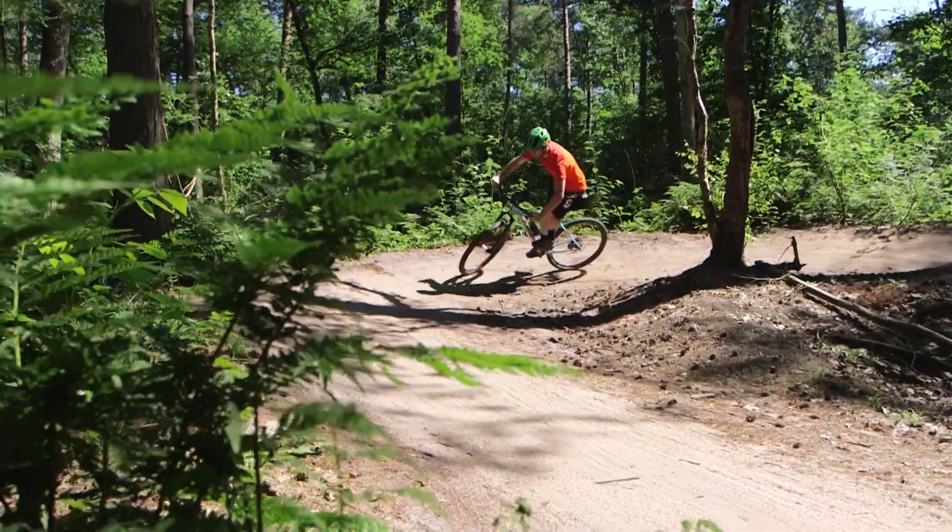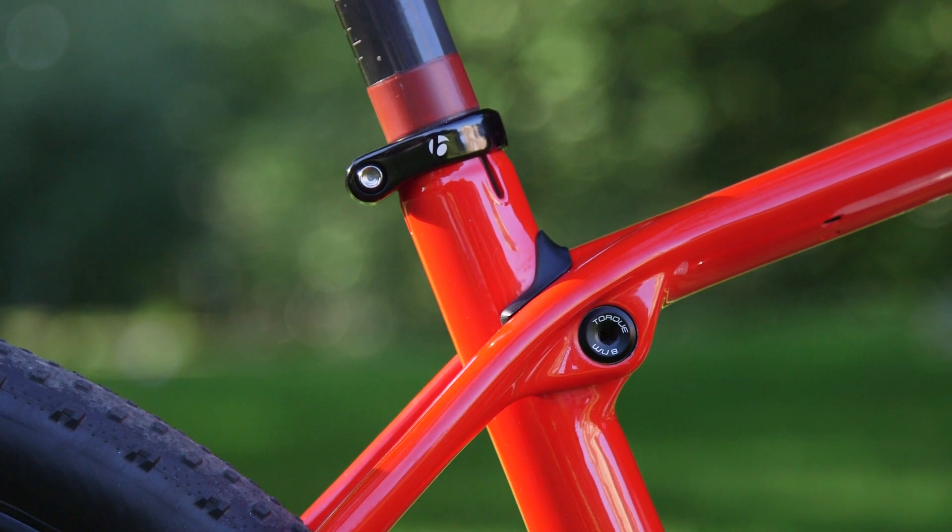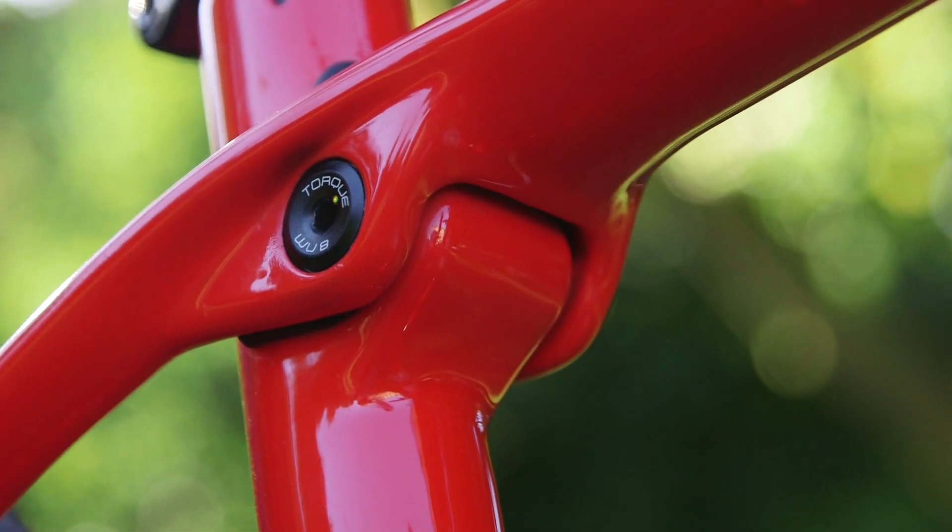For a long time, hardtails have all been fairly similar. The biggest difference here is the IsoSpeed, which is really a big step and a big game-changer in hardtails.